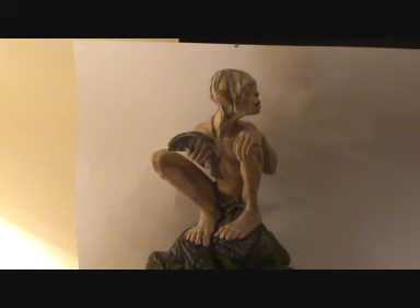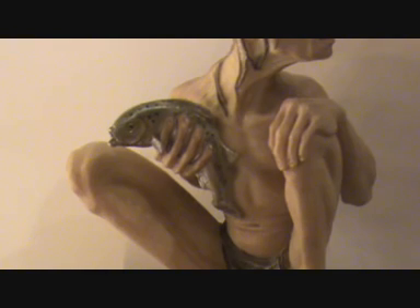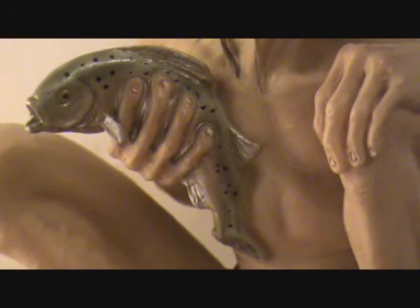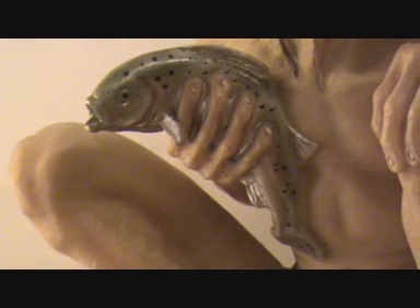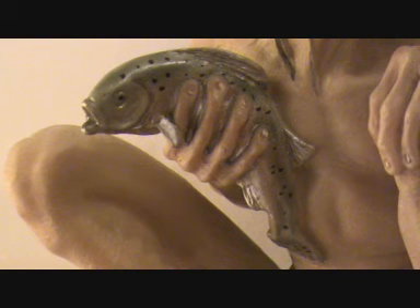As you can see, Smeagol has a fish in his hand, which is from a scene when Frodo and Smeagol got caught by Faramir, who is the brother of Boromir. It's a very nicely sculpted fish — I do think it's a rainbow trout he's holding in his hands.